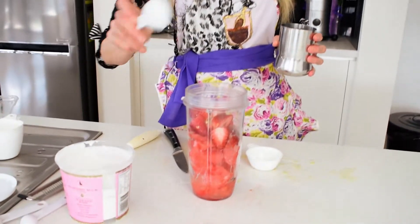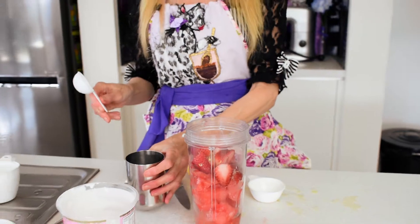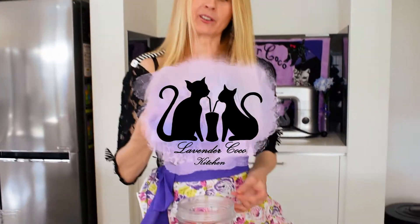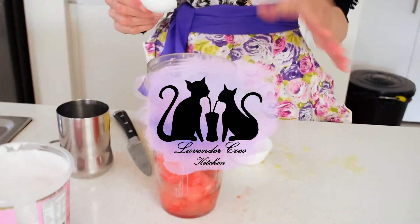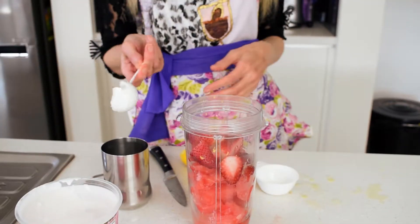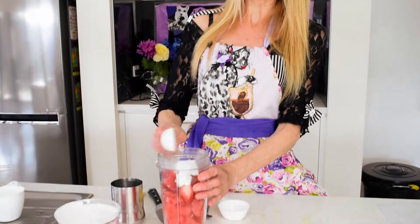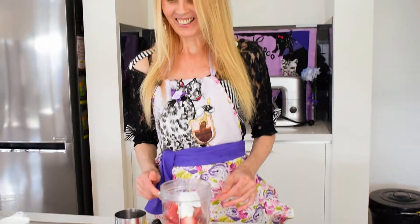Now just put in a little water — about a tablespoon — just to help it blend. You may need to add a little more depending on your blender. If you like, you can add about a tablespoon of coconut cream, which gives it a little more creaminess. You don't have to — you can just add a bit more water or some almond milk — but I like a bit of coconut cream.